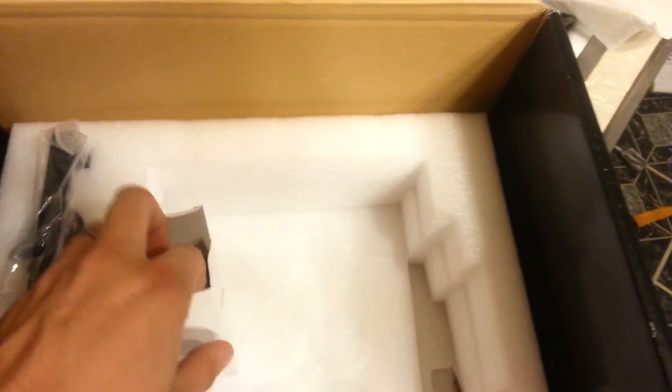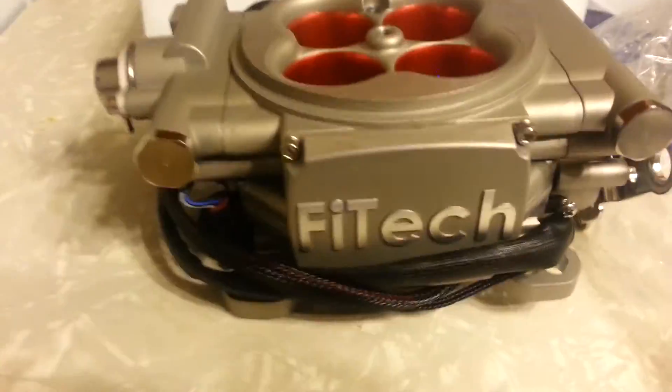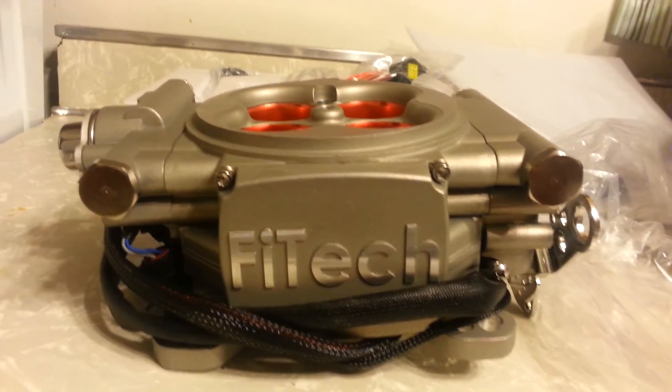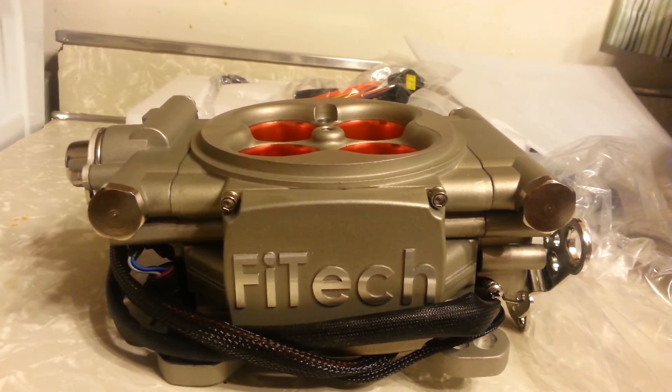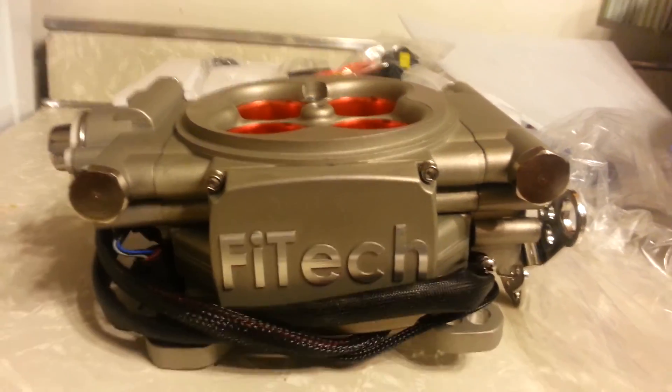I'll be teeing into the heater hose like I said, because I want to run a manual gauge too — I still want to keep my manual on top. This is part one of however many. Next, hopefully in the next few days, we'll be installing this on my truck. Stay tuned.